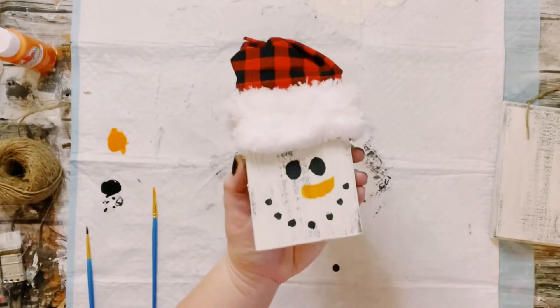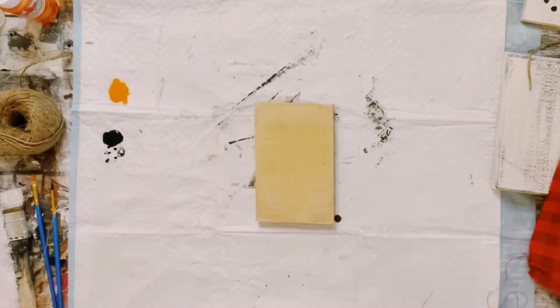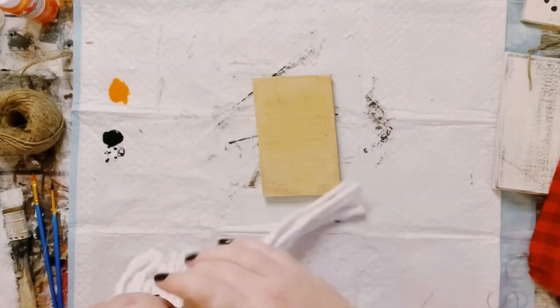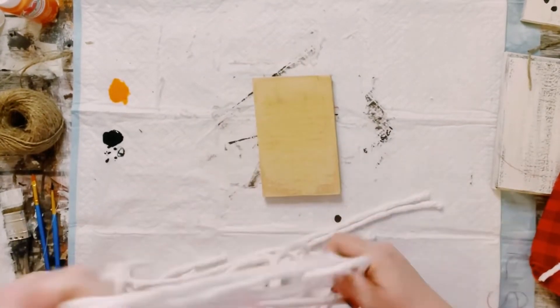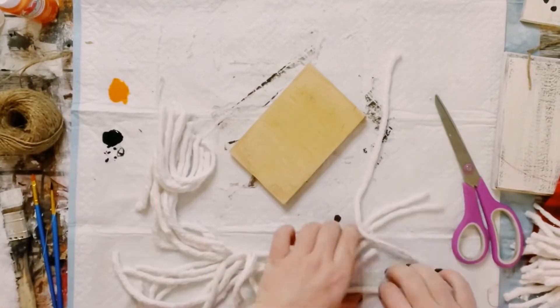And look at how adorable he came out. For the next one, again just cut down a piece of scrap wood, and then you could use faux fur for this part. But I decided to do something a little bit different, so I just grabbed a mop head from Dollar Tree.